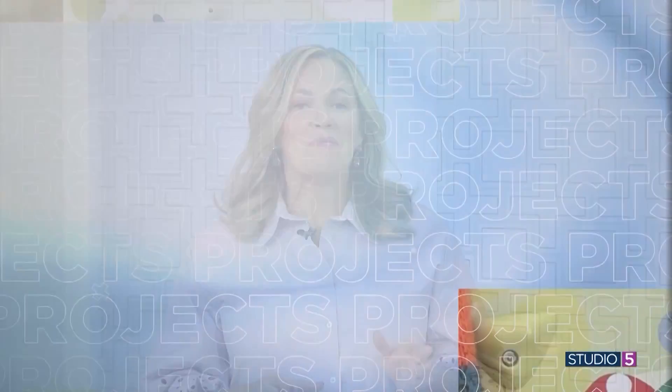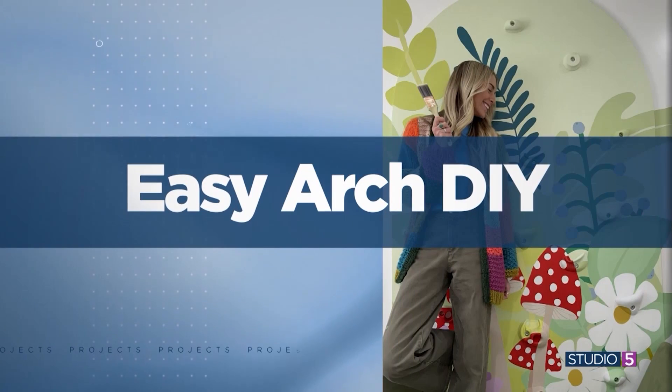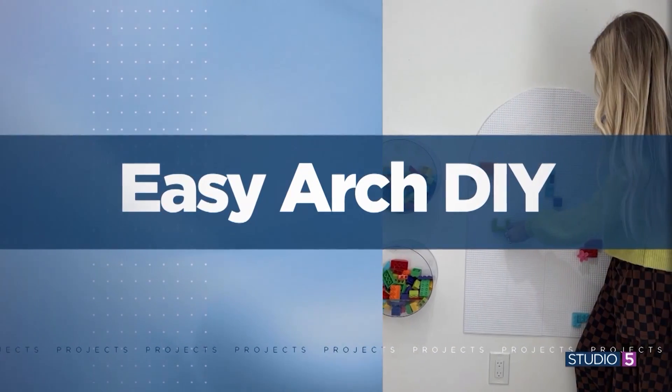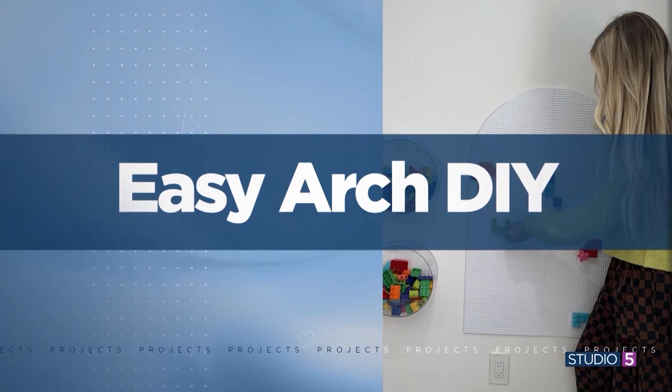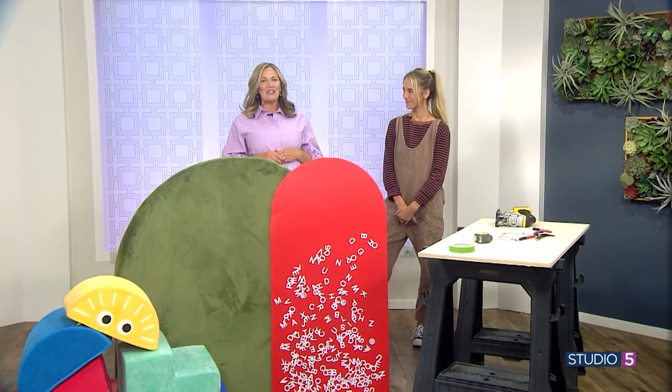A perfect arch is a shape that all DIYers dream of, and one simple technique promises the perfect line every time. My first guest this morning says this project will be your power tool gateway, and you'll pull her blueprint out again and again — from headboards to rock climbing walls. The project possibilities are endless. We are so thrilled to have Sarah Merrill in studio with us today to teach us how.